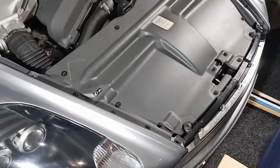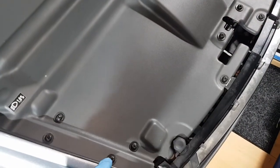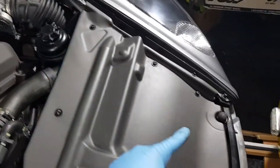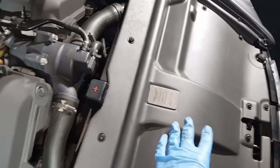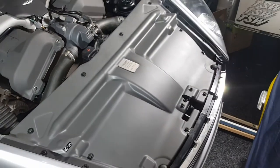The first job is to remove the large slam panel. All you need to do is undo all the bolts around the edge — along the top and down the sides. The panel then just lifts out. If you lift it up from the front you'll get it around the positive terminal, and once that's out of the way you'll be able to see the condenser and the radiator.